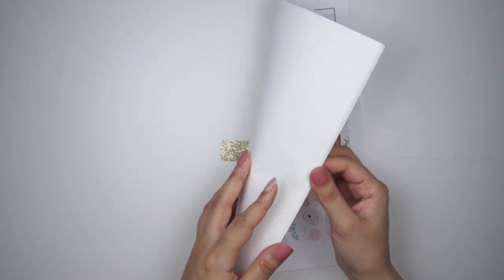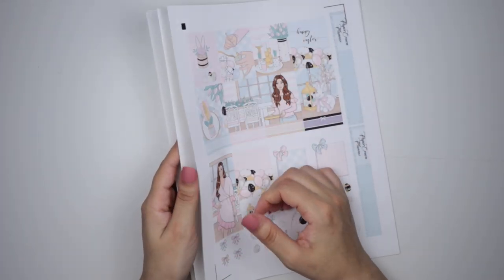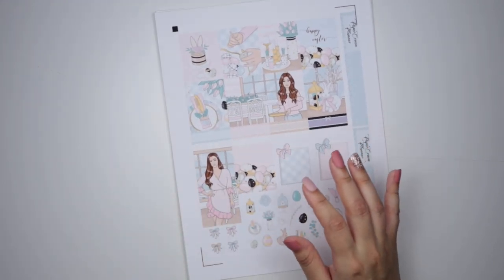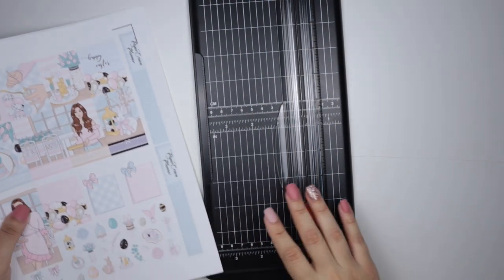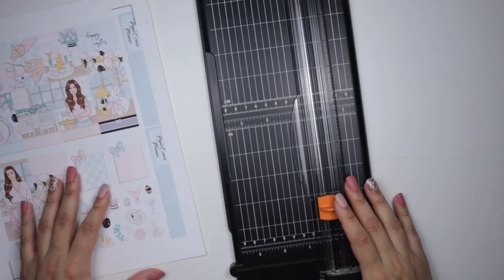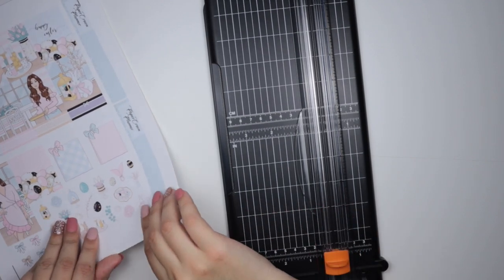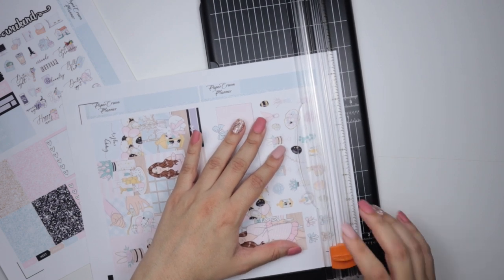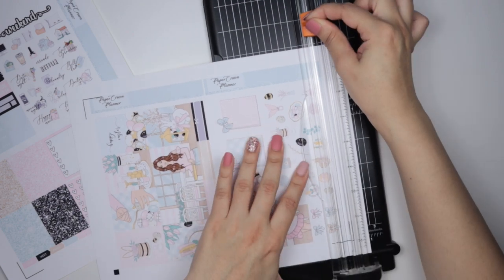You can definitely choose to keep these pieces of paper in their large format if you want to, but I find it easier to cut them down. What I have here is my Fiskars paper trimmer. I had a really cute one from Martha Stewart but it did not work for me — so sometimes you just have to go for the less pretty option that works a lot better. I try to follow the lines of especially the headers as much as possible, and then just cut.